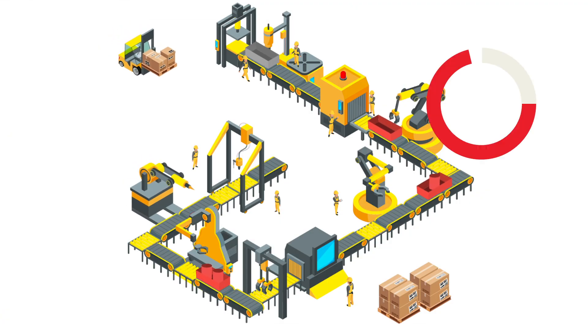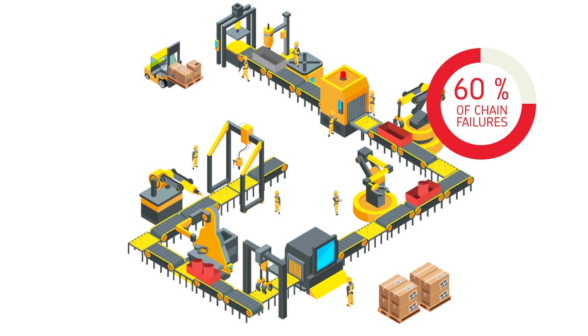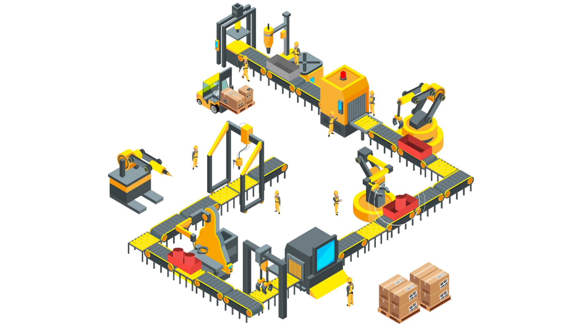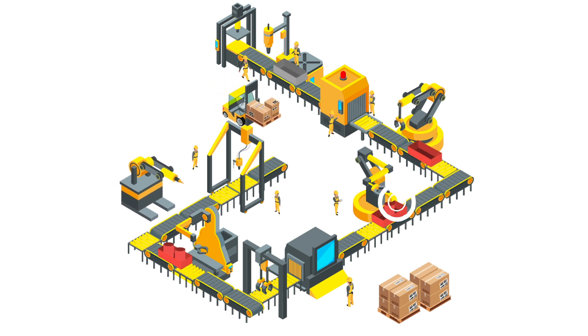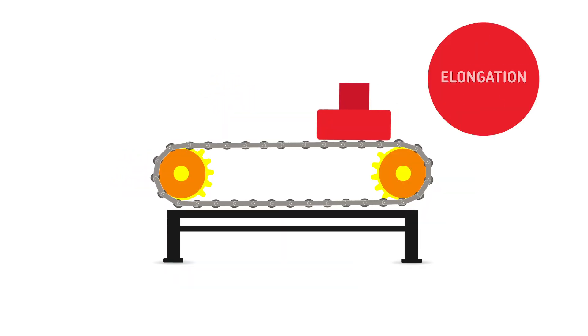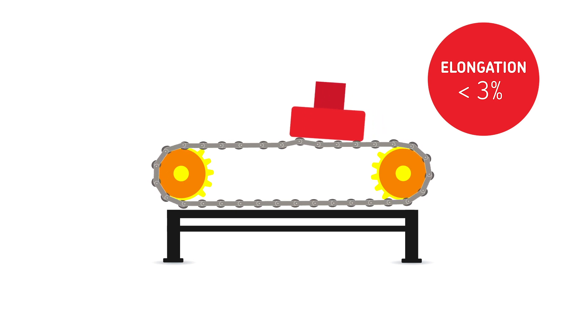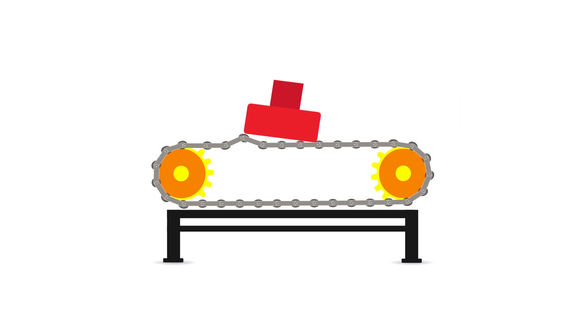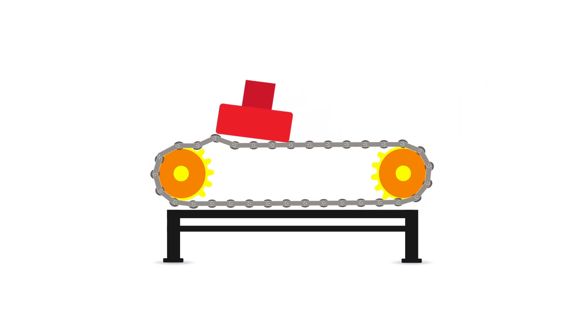Did you know that 60% of chain failures are due to poor or inappropriate lubrication? Over time, a chain will wear, causing elongation. Above 3%, this elongation accelerates and can cause serious chain link and drive sprocket damage. Its replacement thus becomes inevitable, raising costs.